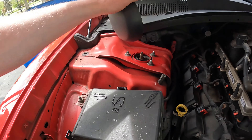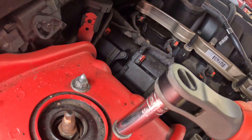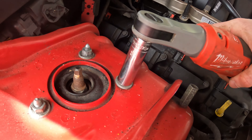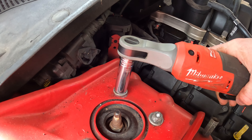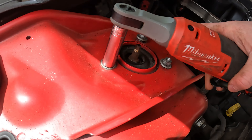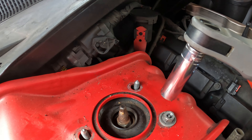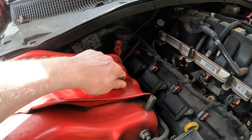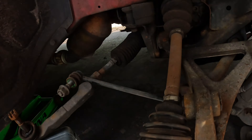We're going to remove the top three nuts in the engine bay just to get this out and make the job a whole lot easier. Remove this cover — should be 13mm. Take these three out real quick. Don't lose these, they're very important. The strut is forced out — strut's out. Perfect.